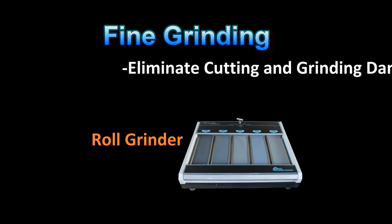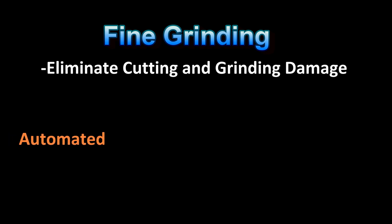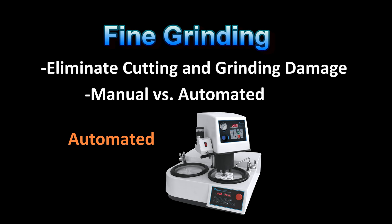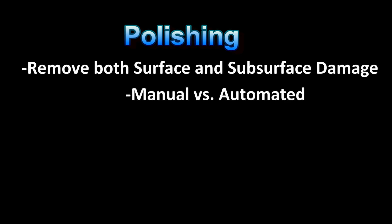Fine grinding is accomplished basically with a stepwise progression of finer and finer abrasives to eliminate the previous step's damage. This damage can be to both the surface and subsurface layers of the microstructure. This process is commonly done with manual or automated grinding machines. Polishing is the final mechanical preparation step, and the goal after this step is to have eliminated all the surface and subsurface damage. The process is easier with automated polishing.